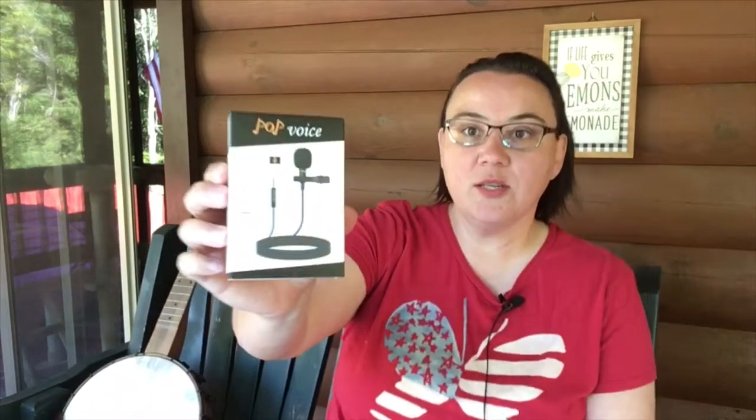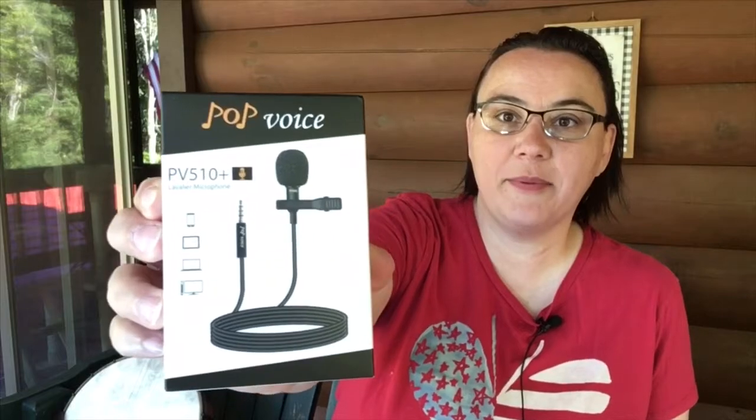Hey everybody, I hope you're doing well today. So today we have a product review. This company has asked that I review this product so they sent it to me. Let me give you the information about it and then we'll get into it and we're going to test this puppy out.